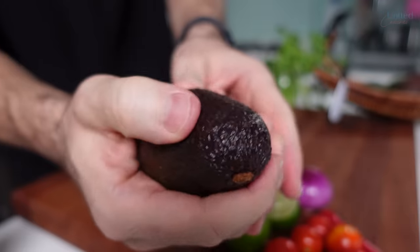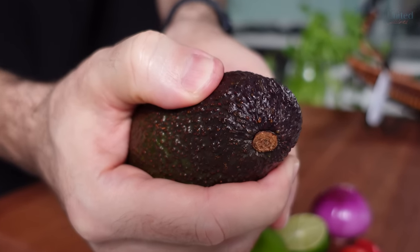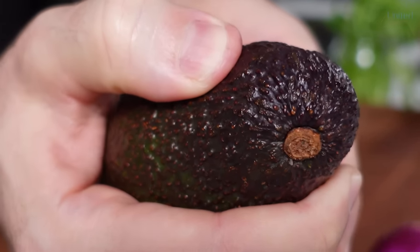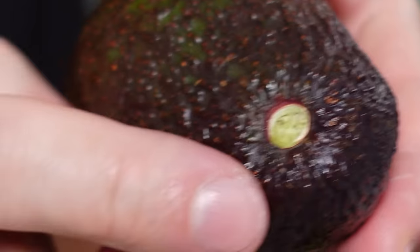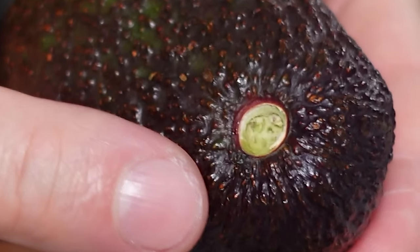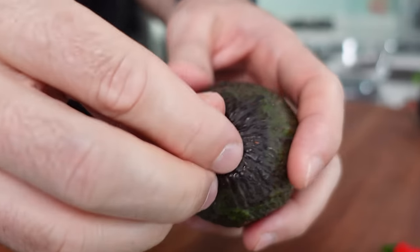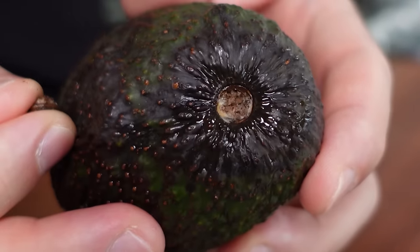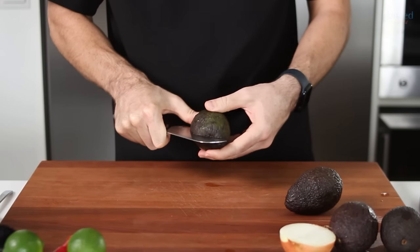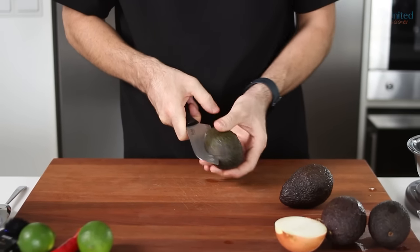Ripe avocados have dark green, almost black skin, and when you gently squeeze them, they give in to that pressure like a ripe peach. Moreover, the stem comes off easily and if it's green underneath, you've got good chances of holding a great avocado in your hands. If dark, however, it might be a bad one. Use the latter approach only if you are planning to buy and eat the avocado right away, as the flesh gets bad rather quickly once exposed to air.